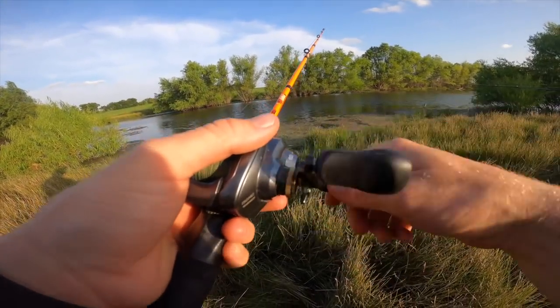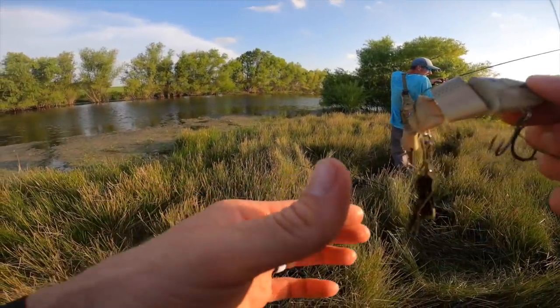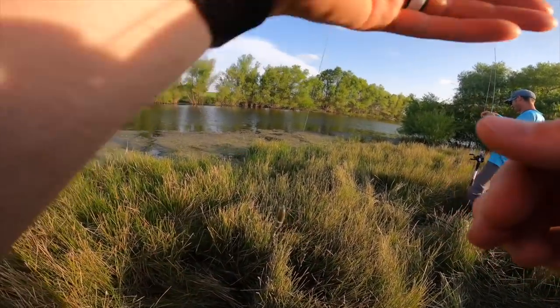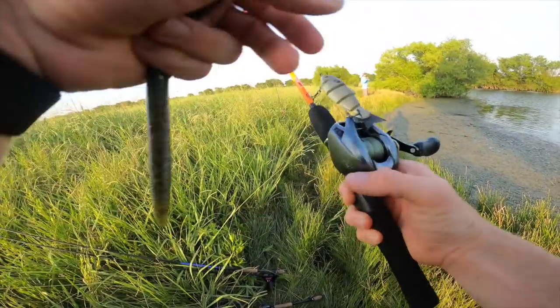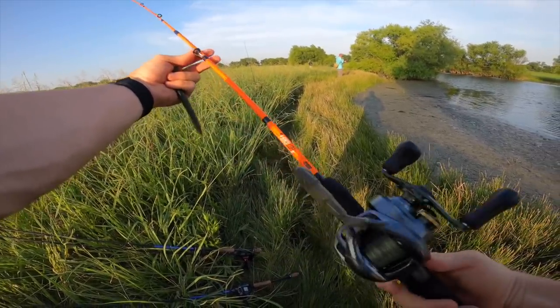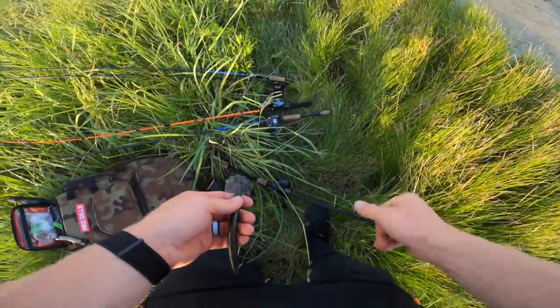I can almost make it across this 20-foot pond with this little rod. Another blow-up on the edge of the grass on the Baby Bull Shad. Alright y'all, now that we've successfully completed the Walmart rod challenge and caught something on this little combo, I'm gonna set her down and try to get some more catches.